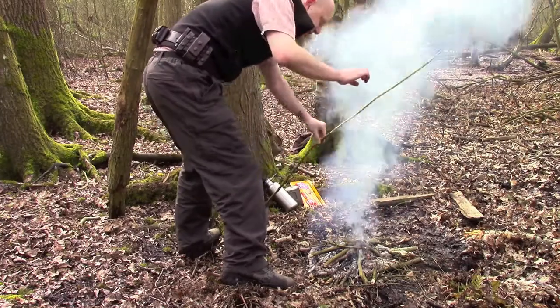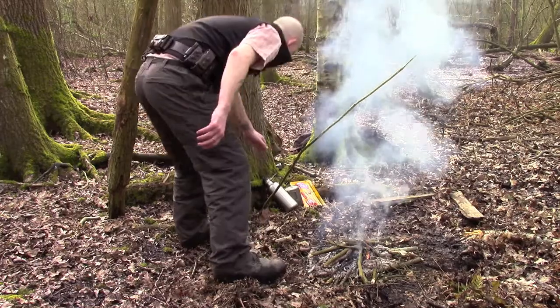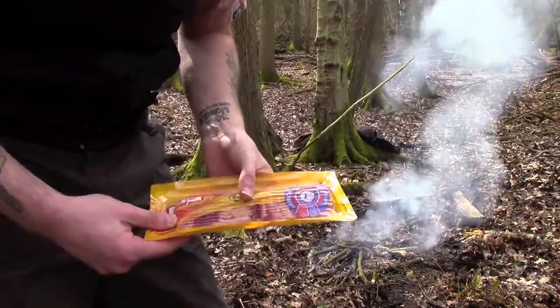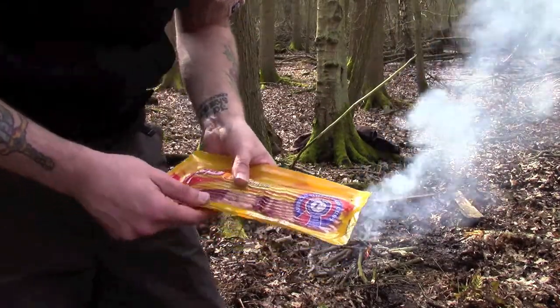So I'm now directly over the flames and all I'm going to do is take my bacon, open it up, drape it over there, and the heat from the embers should start to cook that fairly quickly.